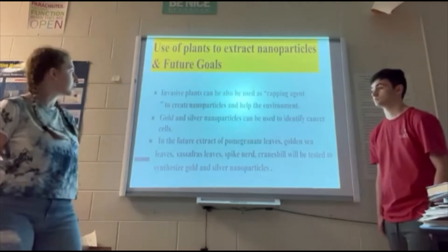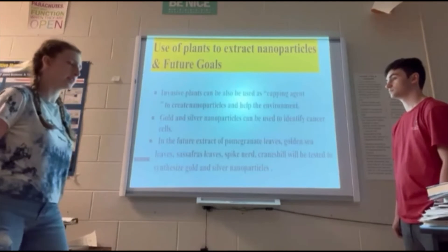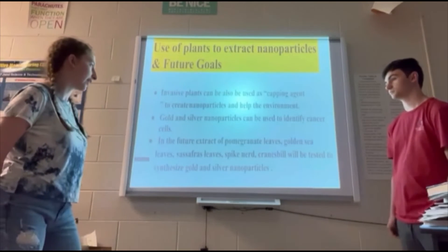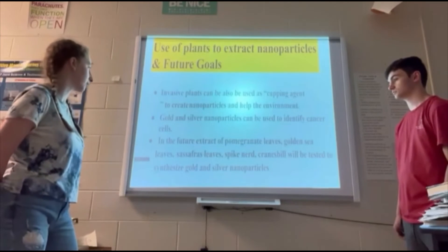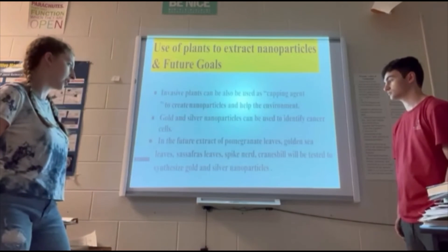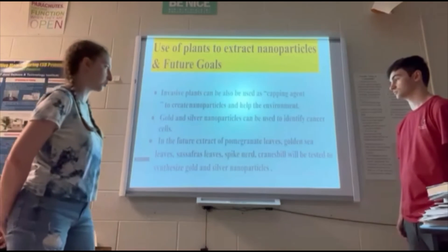The use of plants to extract nanoparticles has future potential: invasive plants can be used as a capping agent, which also removes plants that are bad for the area or damaging to the environment. The nanoparticles can be used to identify cancer cells, which is helpful in the medical field. In the future, we can use extracts from pomegranate leaves, golden sea leaves, sassafras leaves, spikenard, cranesville, and many other plants to test whether we can synthesize gold and silver nanoparticles.